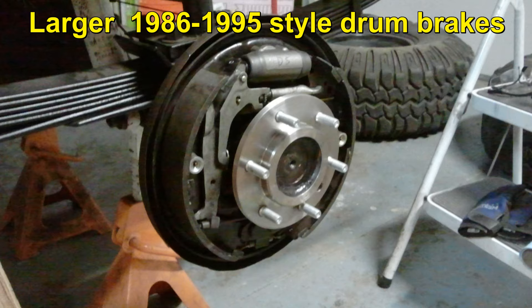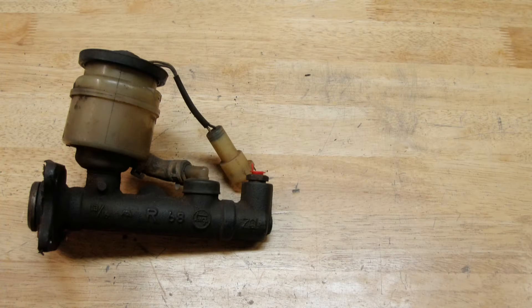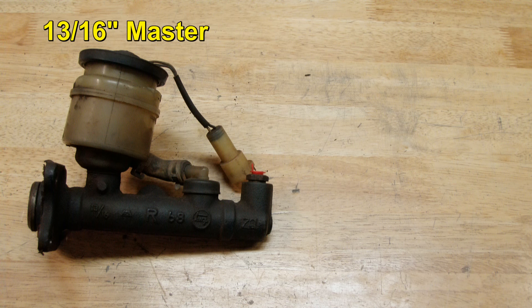Larger braking systems usually require more volume of brake fluid to be moved during the brake pedal stroke. The old 13/16" master just doesn't get the job done. Here's an original OEM Toyota I-Scene brand 13/16" master cylinder that we need to get rid of.